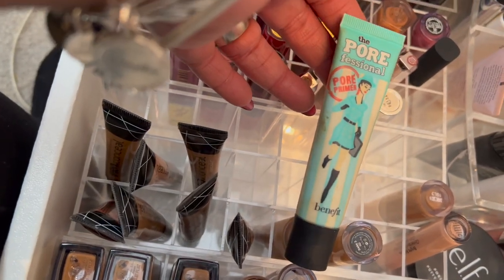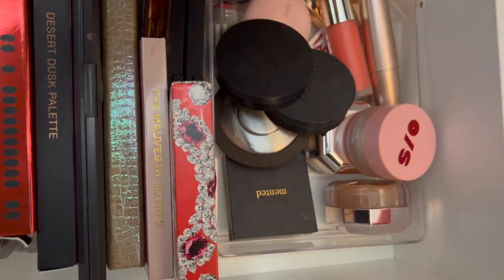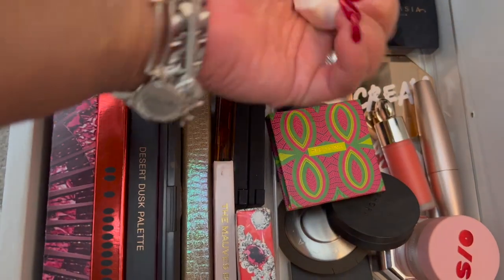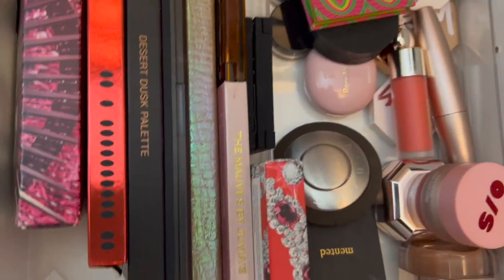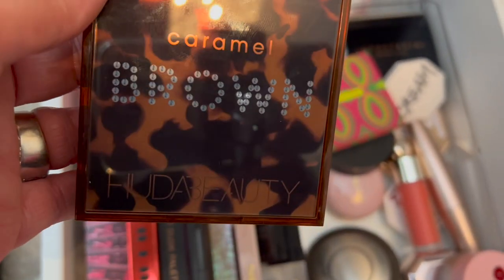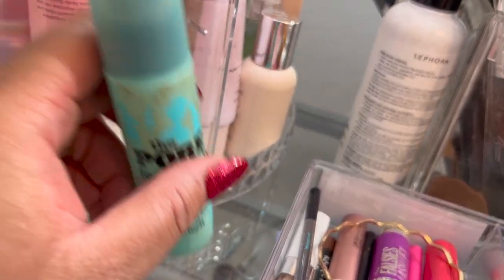I'm going to go ahead and pull my Pore Professional blush. I'm going to try this one now — I'll hold my Snapdragon and I like this one. Maybe I'll add the Huda Brown palette — everyone knows what that looks like. And I think I'm going to use the Pore Professional setting product again this time.